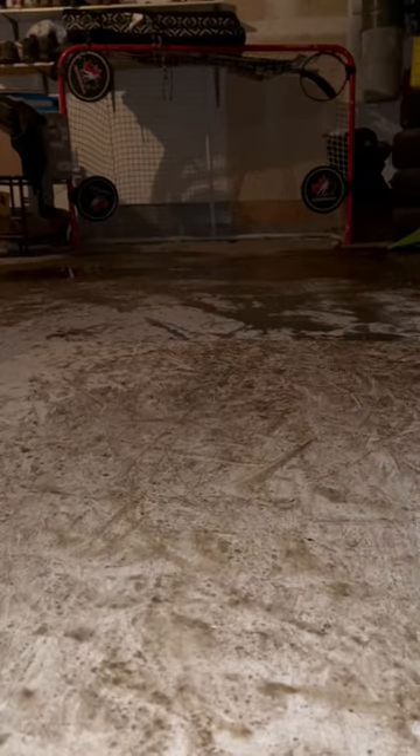Today we'll be testing out this new street hockey puck I got this week. It's called the Green Biscuit, and we're going to see if it's good or bad. Let's test it out.